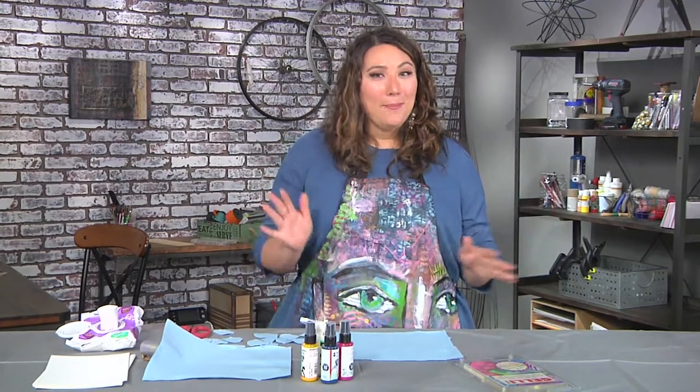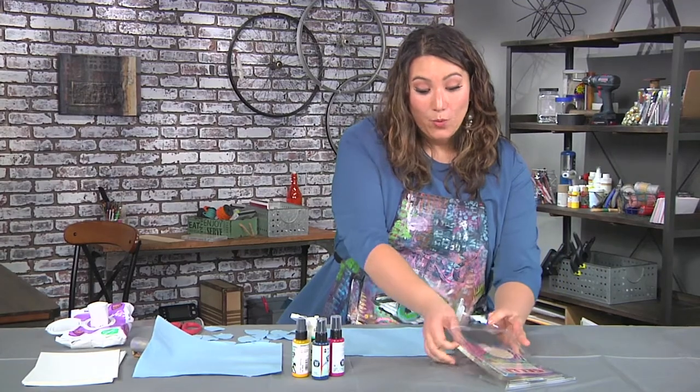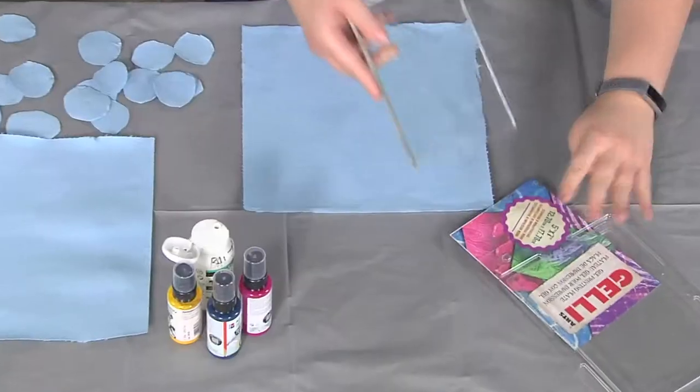So I'm starting with some party paper. We're going to use a gelatin plate, and a gelatin plate is exactly what it sounds like — it's made out of gelatin.